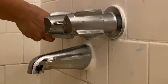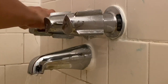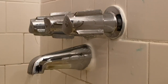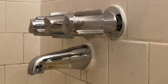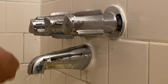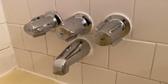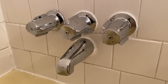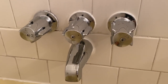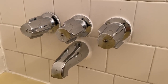Now we can rinse it up. Okay guys, I'm done cleaning our faucet, so this is what it looks like now. As you see, it looks very shiny — it looks like new, and of course it looks very clean.